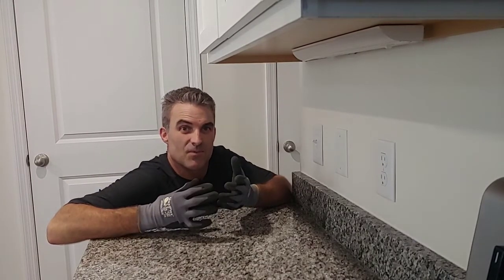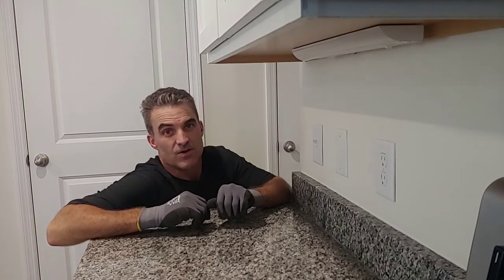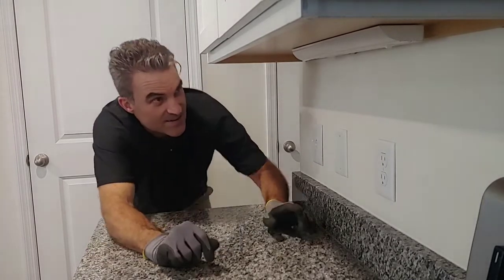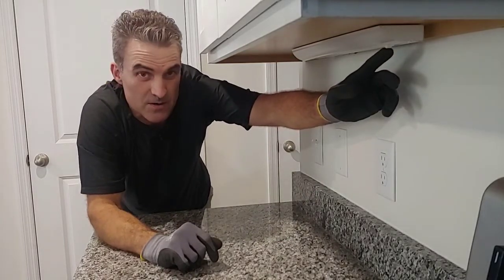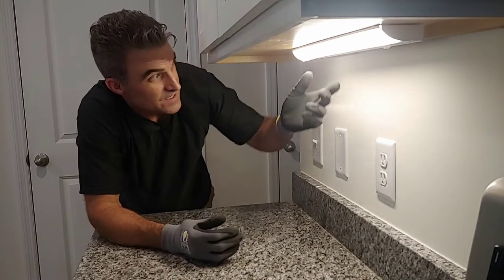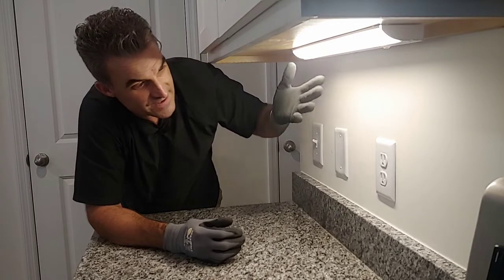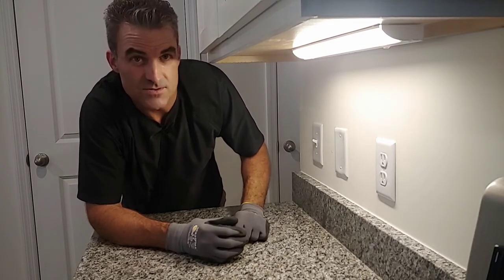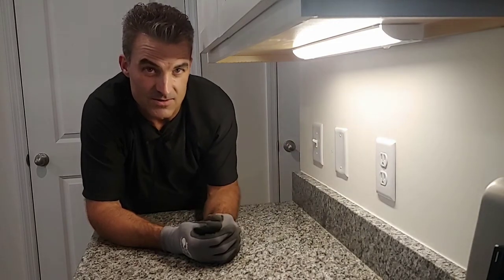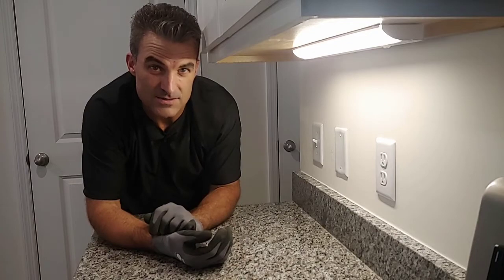We've got our breaker back on, power's on, everything's installed. We're going to go ahead and turn on the light fixture and see how everything turns out. There's a toggle switch right here on the bottom of the fixture — just turn it on and there you go. An 18-inch Utilitech LED fixture, and it's pretty easy to do if you've got a jack chain, a magnet, and you're not afraid to work on electrical. Thank you for watching You Can Do It, and stay tuned for our next video.